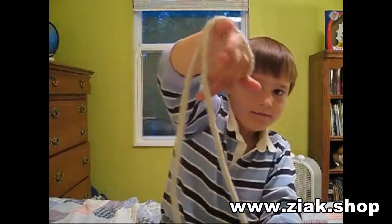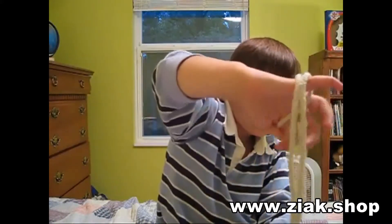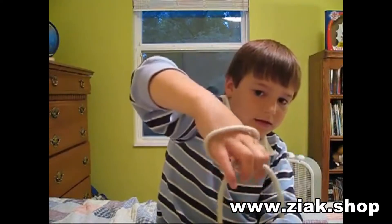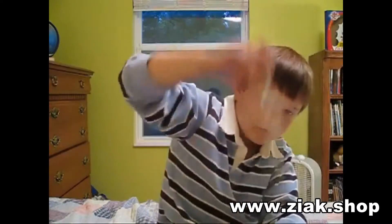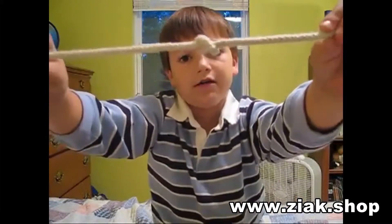Grab this knot like that. Start like this and then grab, bend over and then grab this. And then loop it through. Boom! You got your knot.